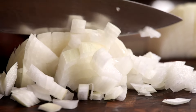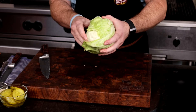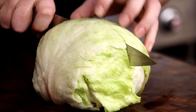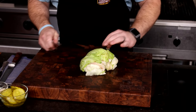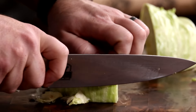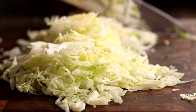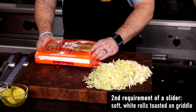A great addition for texture is a little bit of shredded iceberg lettuce. Remove the core and slice it super thin. Shredded is easier to divvy up amongst the burgers rather than trying to use torn pieces of the leaves. Realistically, iceberg lettuce is the best for burgers because it doesn't wilt easily and packs a ton of crunch. Here's another key element to the classic slider — a simple, soft, white roll that will be heated on the grill.